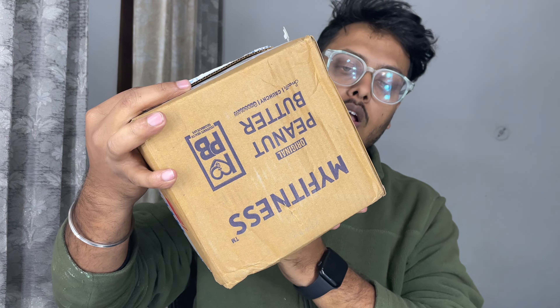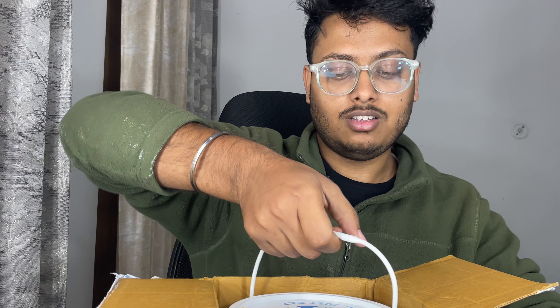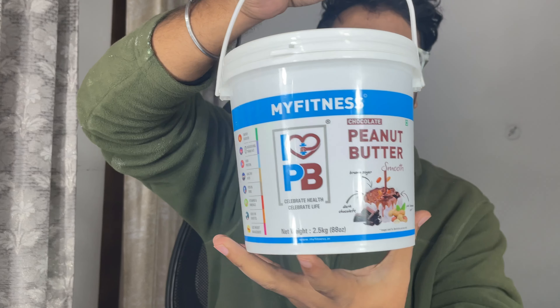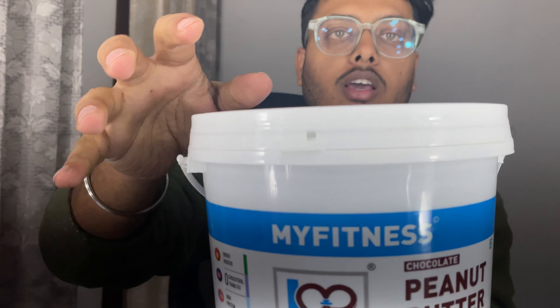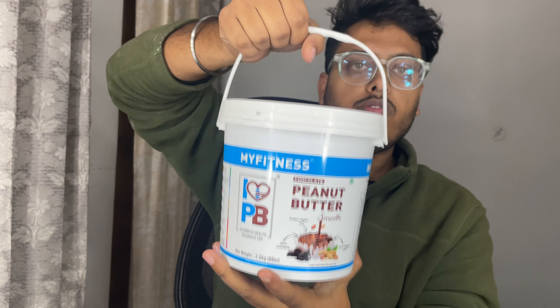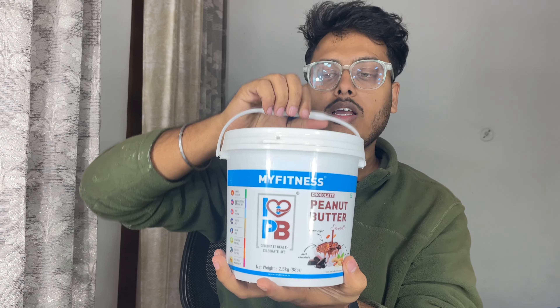Today we are going to do an unboxing. This is my fitness box. Here we have our seal, here we have peanut butter. This is my fitness brand and this is the chocolate flavor peanut butter. I have a half kilo bucket here, and the 2.5 kg bucket is separate.